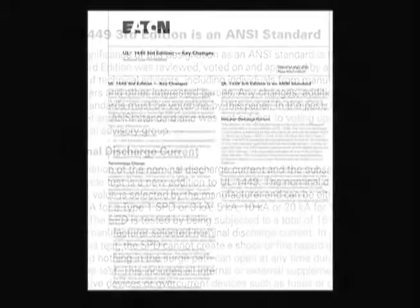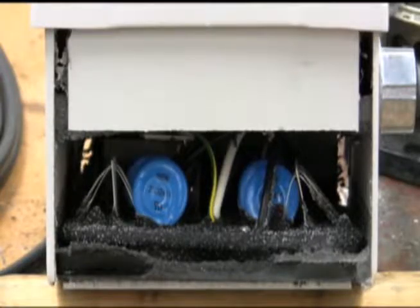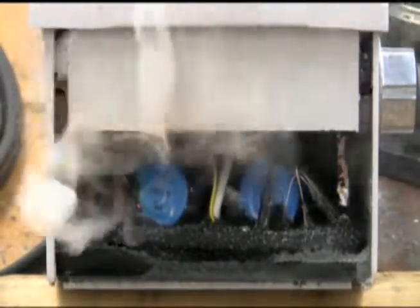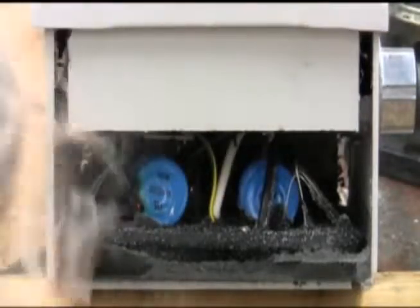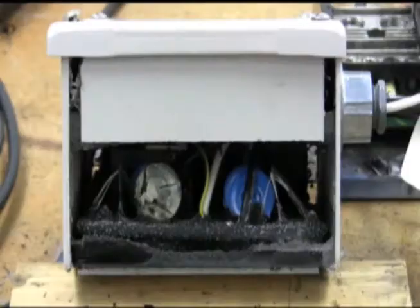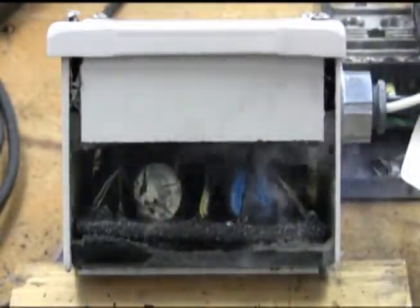Again, the containment method allows the catastrophic event to occur with flames, smoke, and ionized gases being generated. Here is an example of the containment method. The MOVs are inside a heavy metal box filled with sand and covered with a layer of epoxy. For our test, the top cover has been removed to allow viewing of internal components. The MOVs go into thermal runaway with the sand, epoxy, and enclosure designed to prevent the flame, smoke, and soot from reaching the outside.